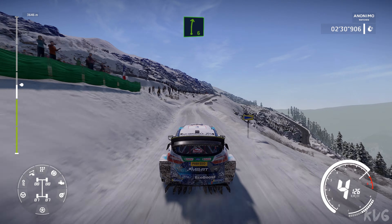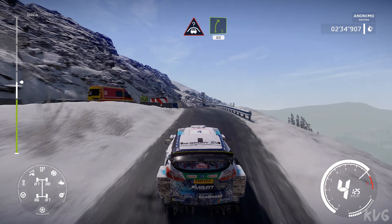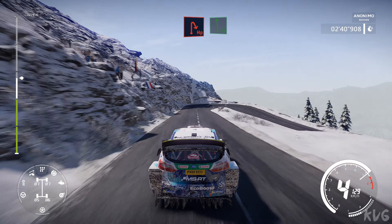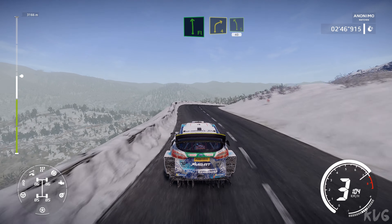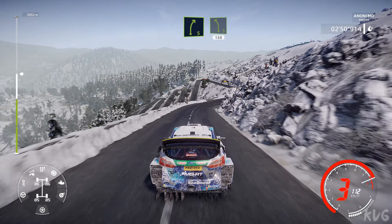Right 6 long over tarmac, and caution crest into right 5 at junction, 60, right 4 short, 50, hairpin right, into flat left, into right 4 short, narrows into left 5 short, 40 right 5 short, keep in and left 5 short, 150.